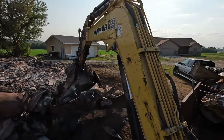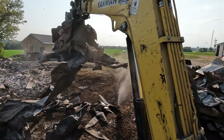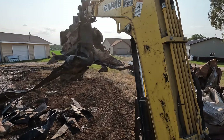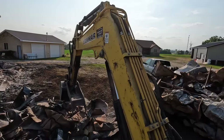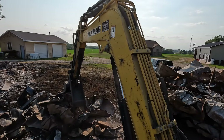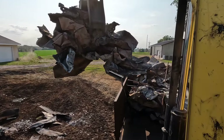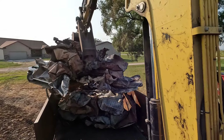Scrap metal prices aren't the best that they've ever been, but we've gotten a couple hundred dollars from everything that we've recycled so far, including this load here, and it's just helped subsidize the cost of the diesel fuel that we've been running through the equipment. Without the excavator and the tractor, we could have never done all the cleanup that we've done to this point, and it takes a lot of fuel to get this done. It's nice just to have that little extra cash there to help keep this cleanup process moving along.